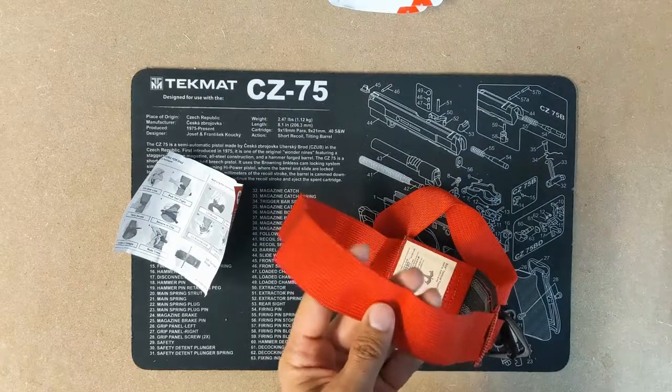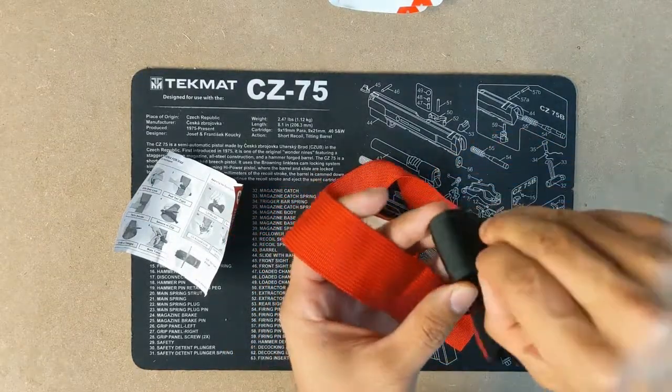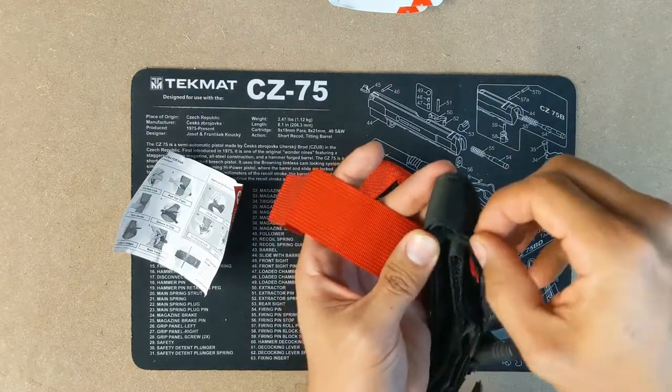The CAT is made out of much lighter stuff. The CAT's webbing is almost like a ribbon — very thin webbing.